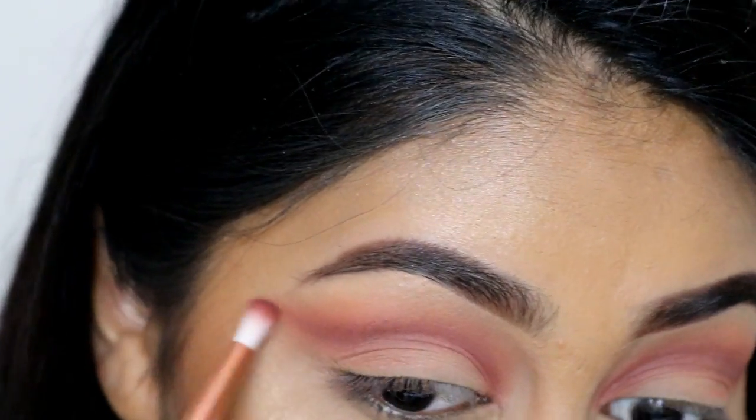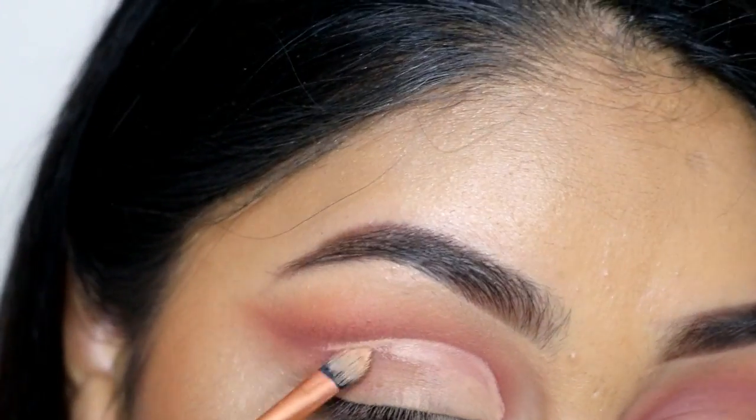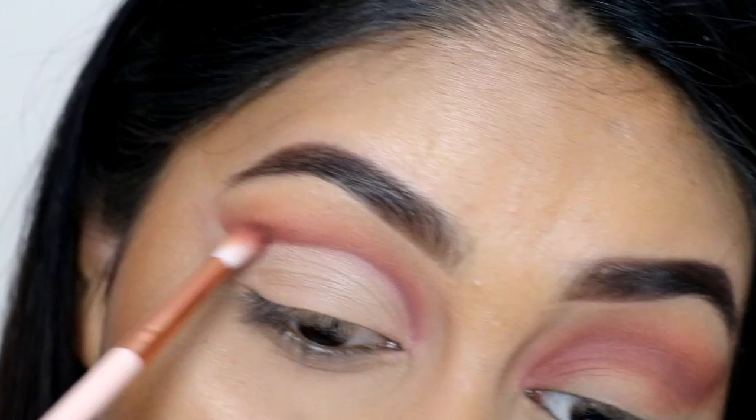I also use the shade Cypress Umber from the palette to just deepen out the crease and make it more prominent. And then I'm going in with some Tarte Shape Tape Concealer in Tan Sand just to carve out the crease. This is the fun bit — you just need some practice, but just use a flat brush to carve out the crease and fill in the space on the lid.